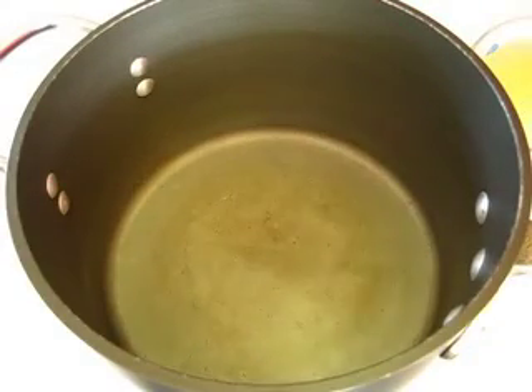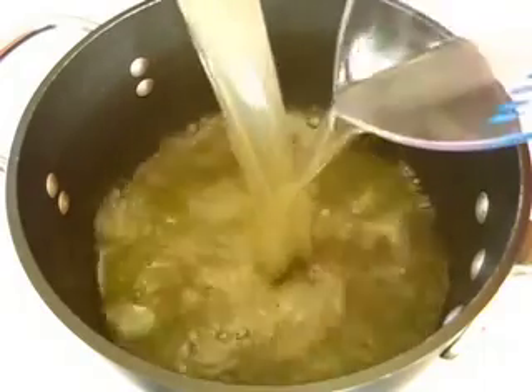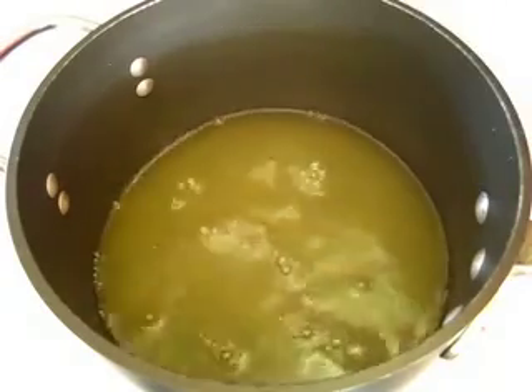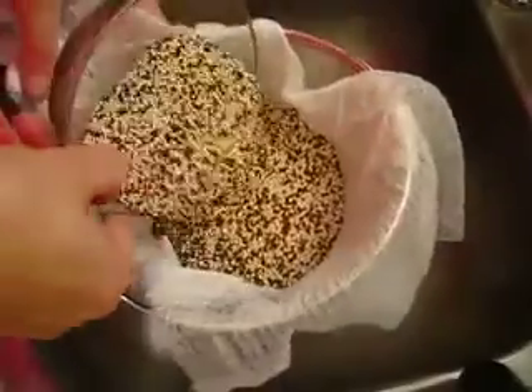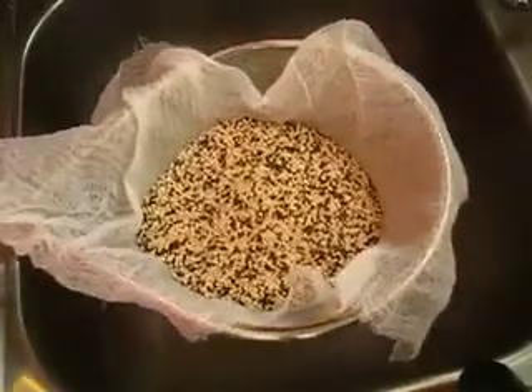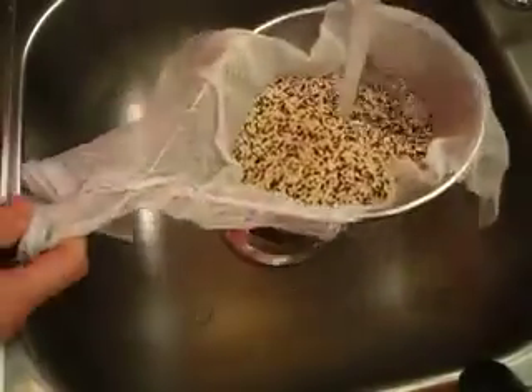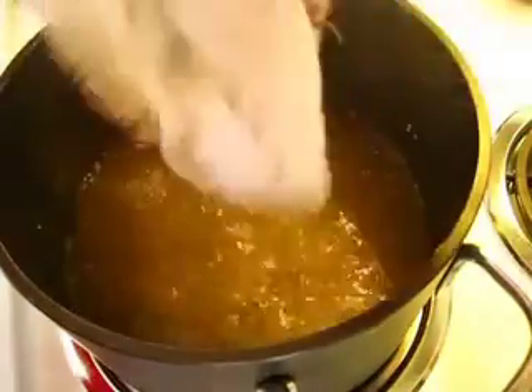In a four quart saucepan, add all three cups of your liquid and bring this to a boil over high heat. In a sieve lined with cheesecloth — because our quinoa are very fine seeds — add the quinoa carefully and give it a lovely rinsing under cool running water. Then add your rinsed quinoa to your boiling chicken broth.